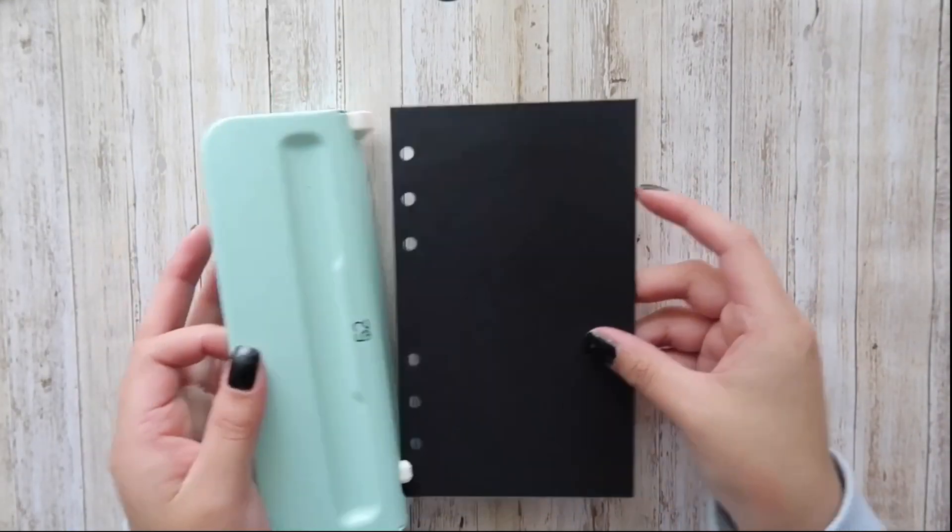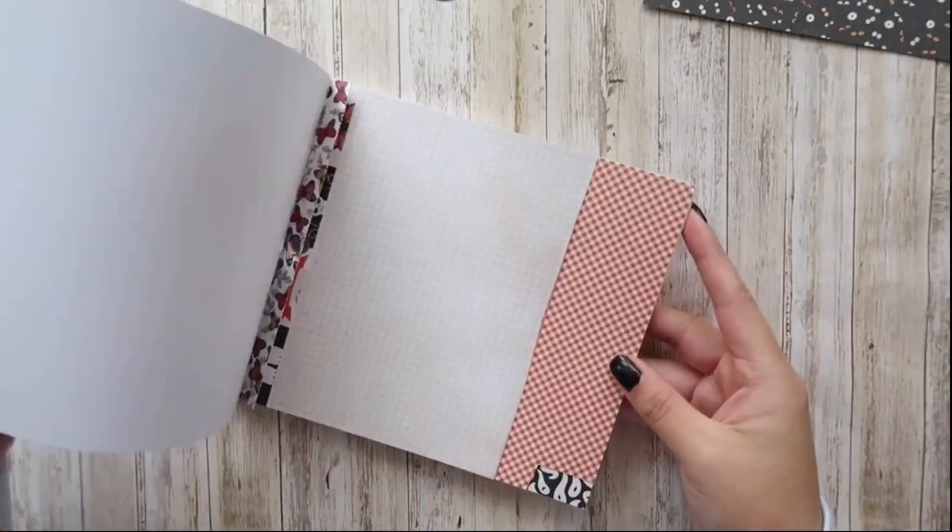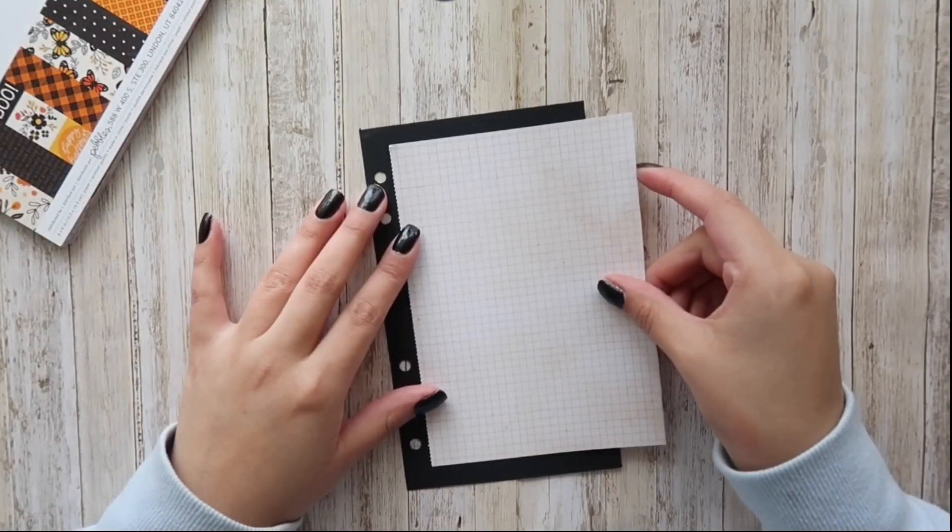I picked up this adjustable hole punch from Hobby Lobby, and it made my life easier. It punches all the holes out at once, and I love that it is adjustable.